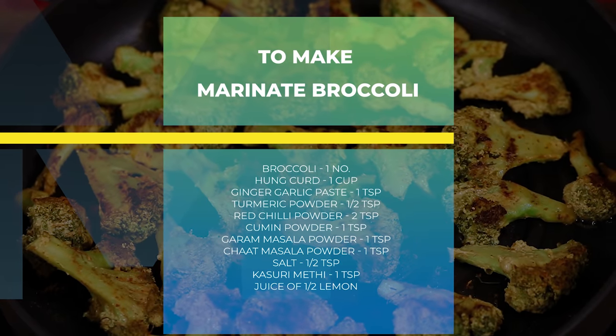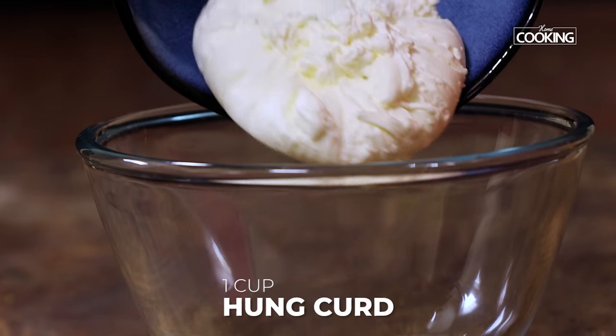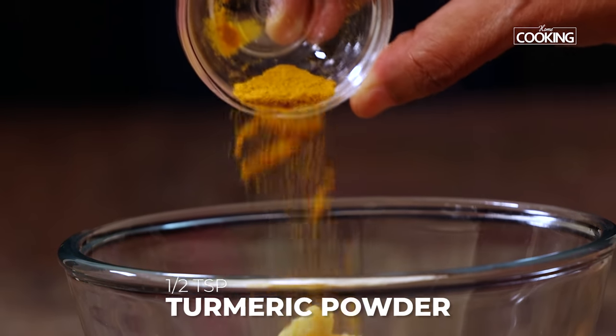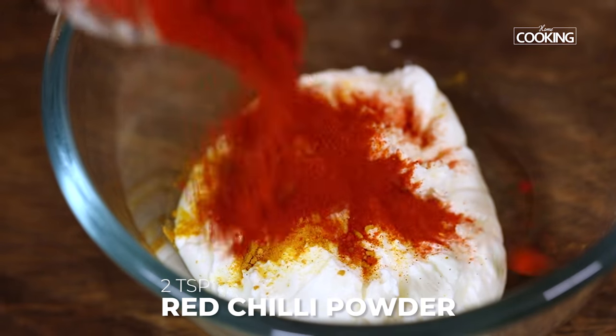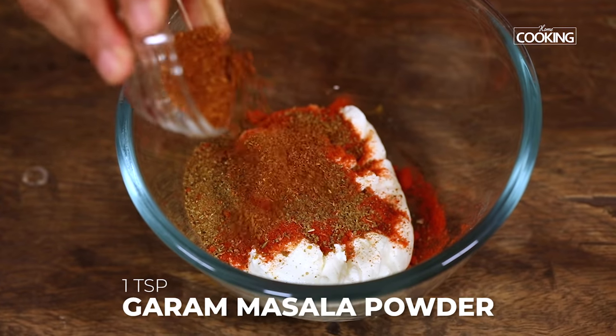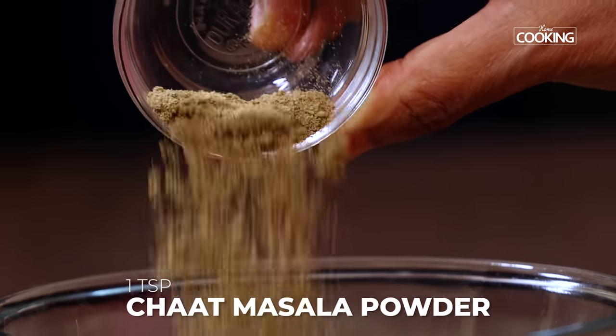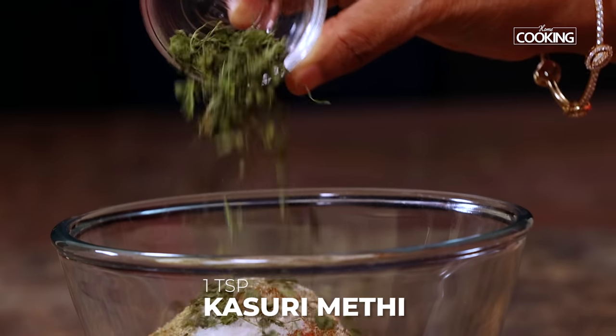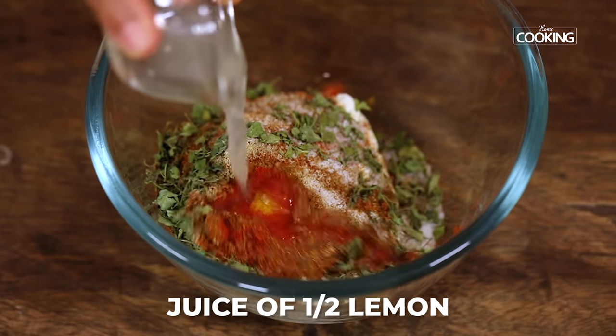Next, I am going to make the marinade. To a bowl, add 1 cup of hung curd, 1 tsp ginger garlic paste, 1 tsp turmeric powder, 2 tsp red chili powder, 1 tsp cumin powder, 1 tsp garam masala powder, 1 tsp chaat masala powder, 1 tsp salt, 1 tsp kasuri methi, and the juice of half a lemon.